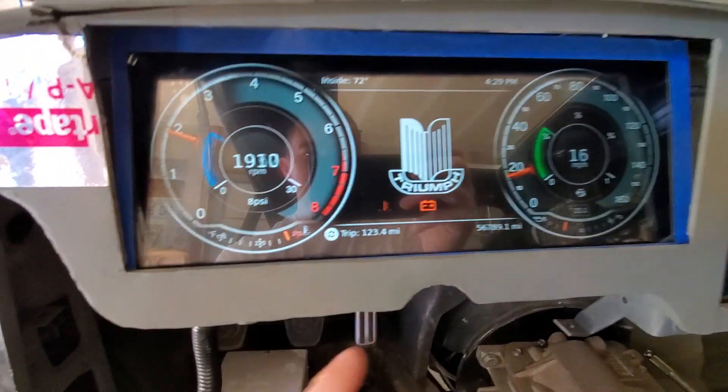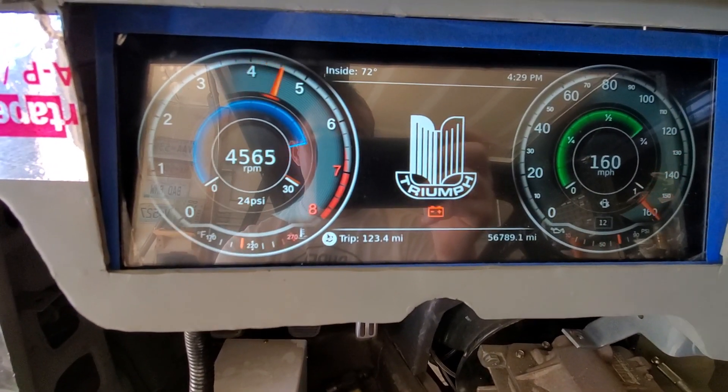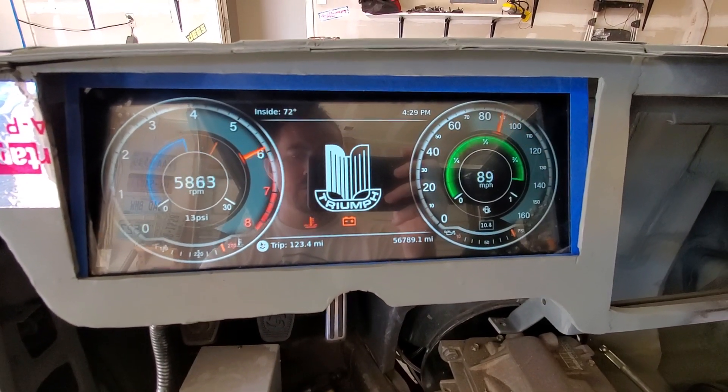It's also a touch screen, so you can do things like reset the trip just by pressing the button. That doesn't work right now obviously because it's just in simulator mode, but normally that works.